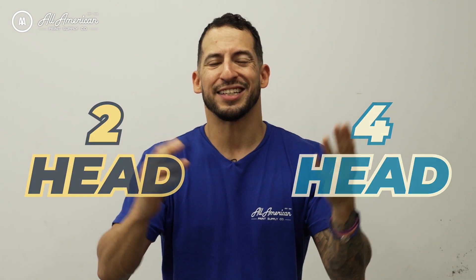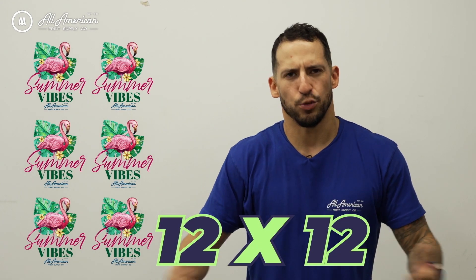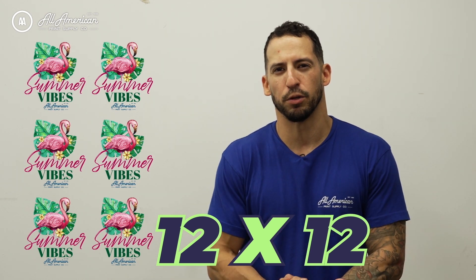We'll be taking a look at the differences between four printheads versus two and see how these guys stack up. For today's test we are going to be running six different images about 12 inches in size. The reason we're choosing this size and quantity is to better show the proper speed analysis, show what these machines are truly capable of, and answer the question: is bigger faster? What's the best choice? Stay tuned to find out.